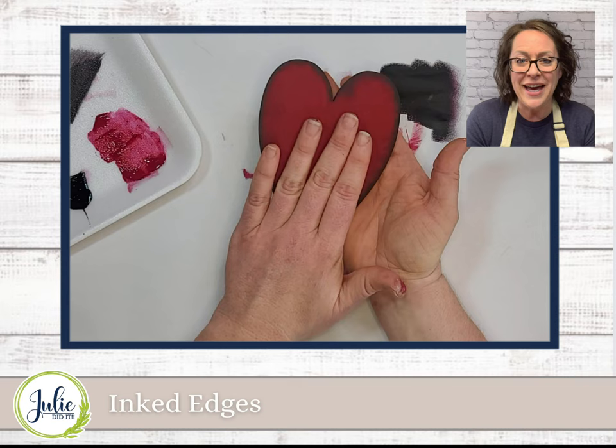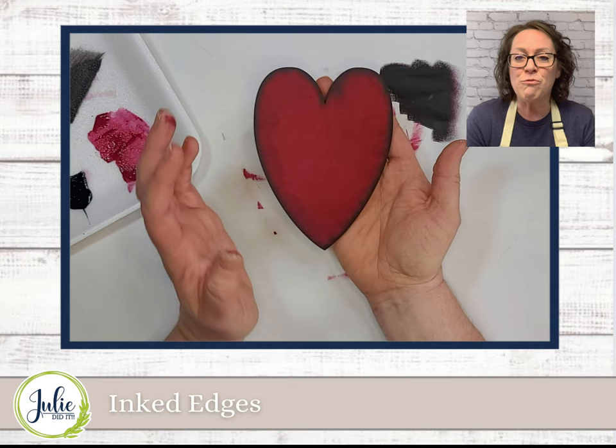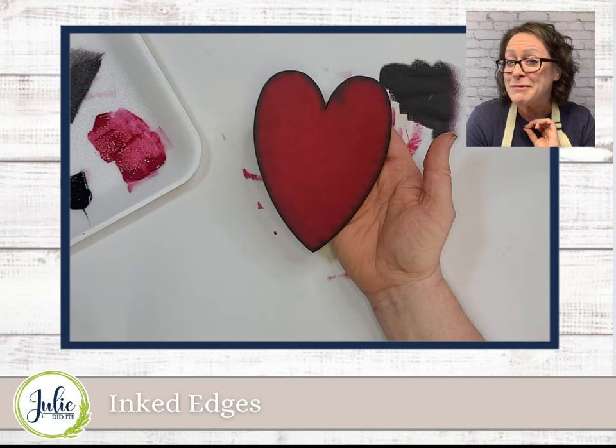But look at how fun that is. And again, you can do this whether you paint your base color, or I've done it where I've covered it with scrapbook paper and then just inked the edges. But this just gives you that really nice finished look, and really a deep, rich finish. I hope that you enjoyed this tutorial. And now I'm going to warn you — you're going to want to ink all the edges.